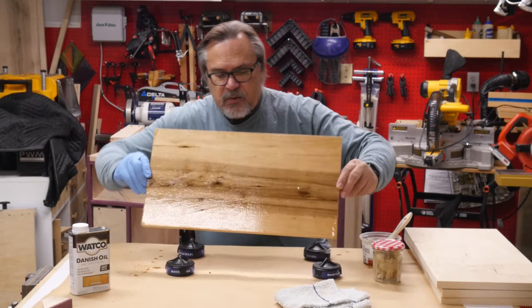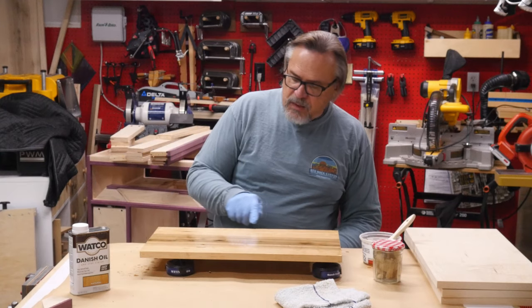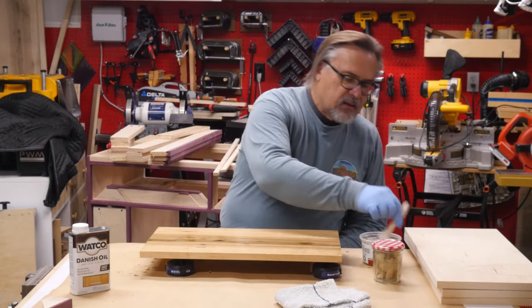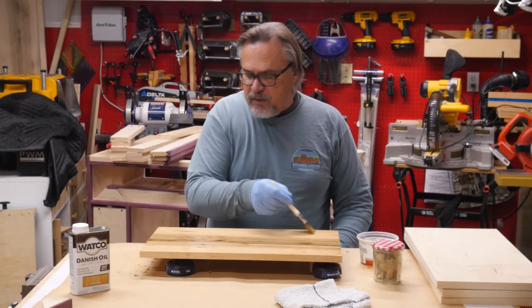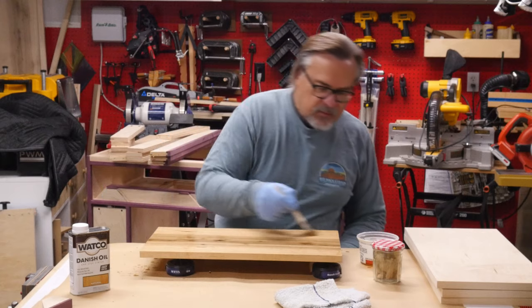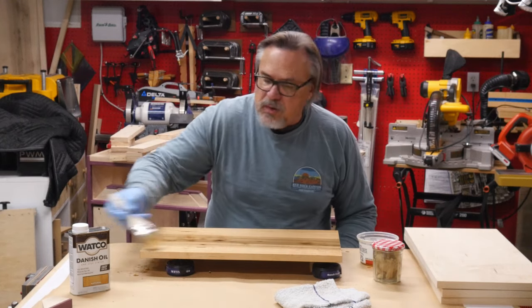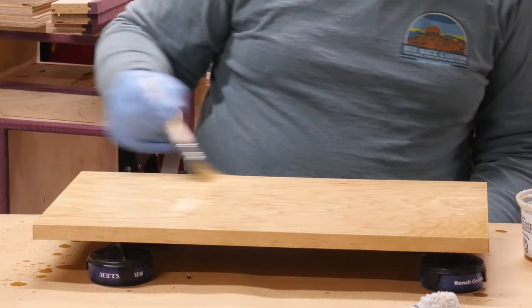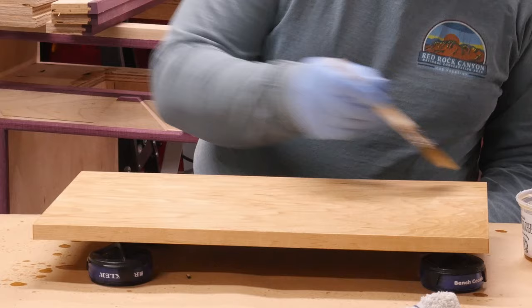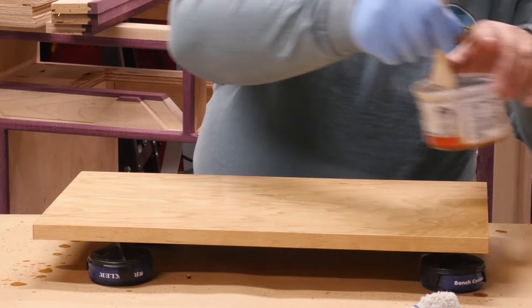I'm going to flip this back over to the original side. You can see there are some drips that happened on the other side and have dripped over along this edge. You just want to be somewhat careful along the edges. I'm going back over here to keep this wet — you want to keep it pretty wet for about 15 minutes.